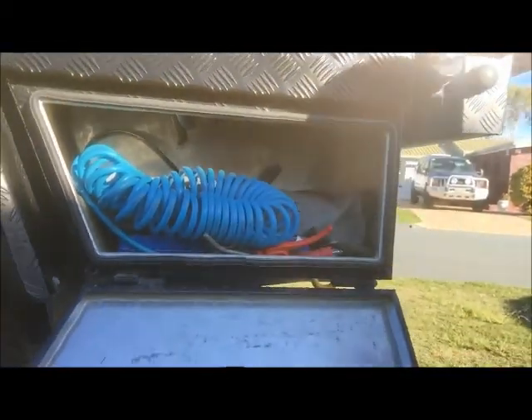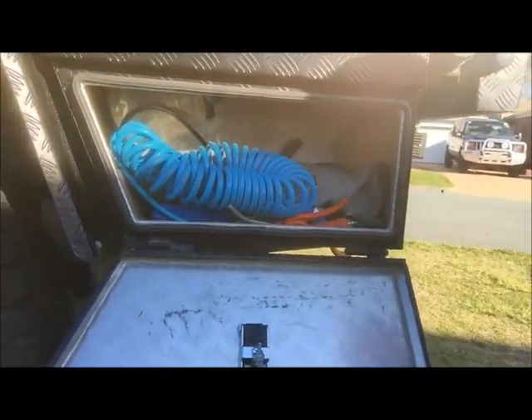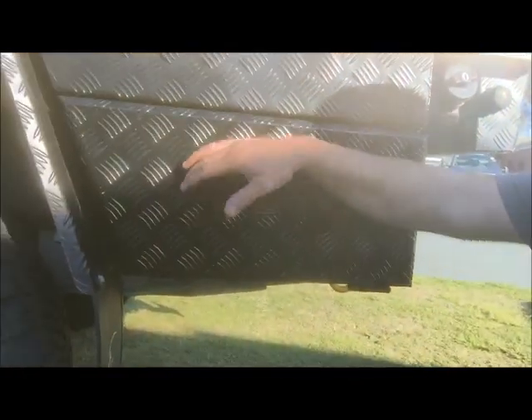This air compressor feeds a 16-litre air tank which is mounted up between the chassis rails, and that in turn is plumbed through just in front of the wheel here - there's one on both sides - which is a quick-release air fitting. So we can plug the airline in there, air up after we've come off the beach or when we've been on the trail, or even run a rail gun if we need to change a flat tyre.